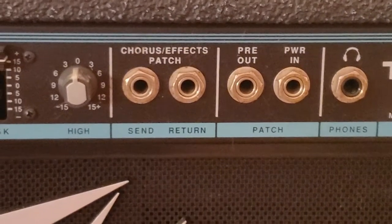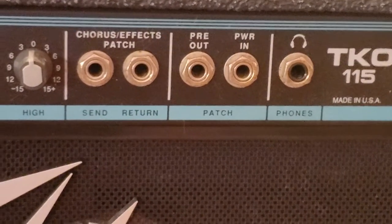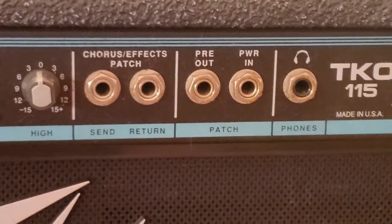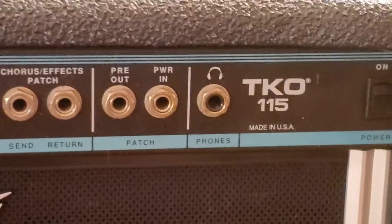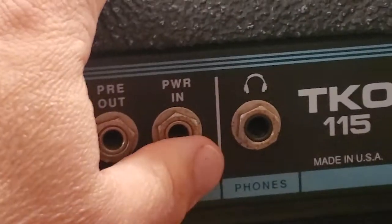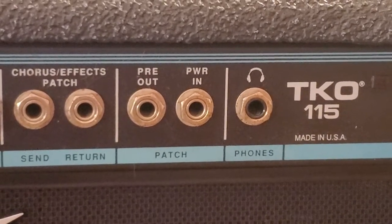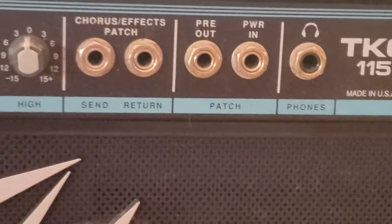You've got an effects patch, and you've got something that's not on some of the later models — the patch power amp in and pre out — and you can use this for effects. You can also use it to hook up to external gear like a tape recorder, a mixer, or even an external amp. It's got a headphone jack. The cool thing about this headphone jack is you can use it not only to practice, but you can actually hook it up into your audio interface and record directly. I have tried that before and it actually does a great job.